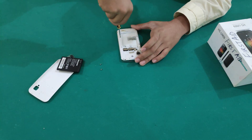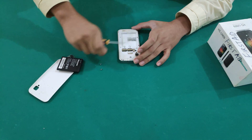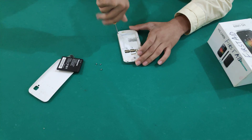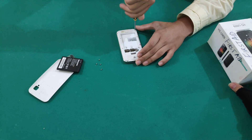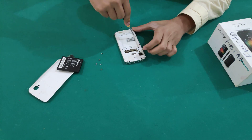I'll be trying to make more of these teardowns of other devices I can get my hands on, so you'll be seeing more teardowns from me in future uploads. Stay tuned. That's 4 screws down.